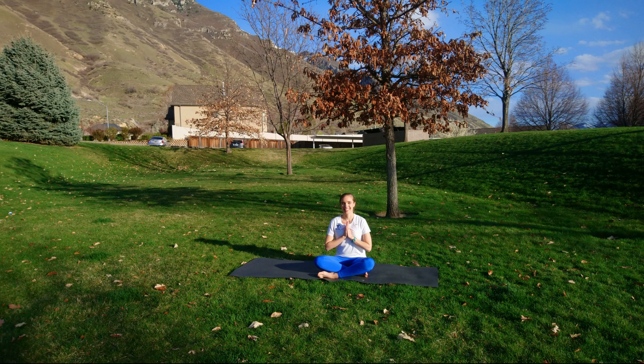Welcome. This is a fast-paced power yoga style flow today. If you'd like, you can pause the video and take a moment to pick a positive statement or intention for class. When you're ready to go, join in.